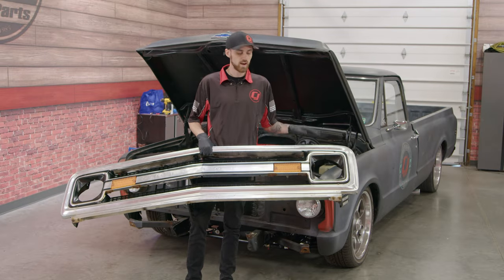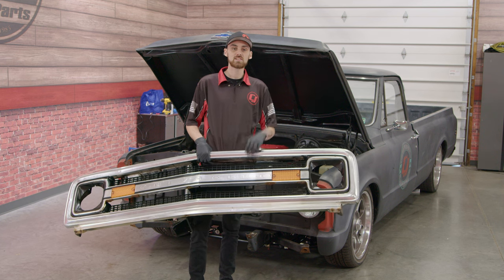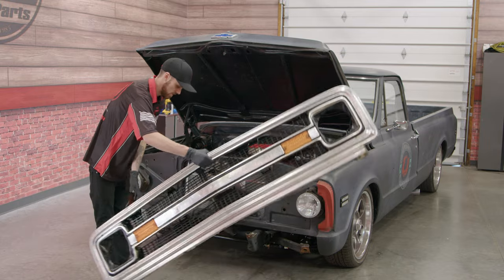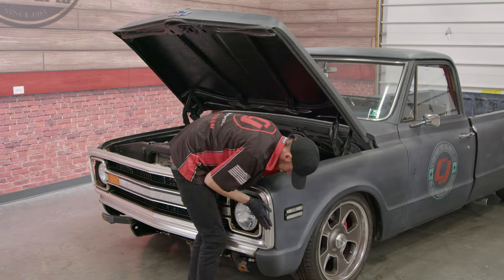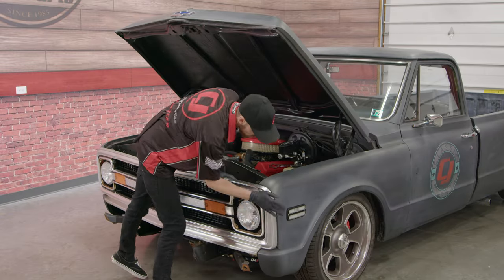We got the grille all reassembled, and we're going to go ahead and throw it back on the C10 to see how it looks. One thing I noticed when putting the grille back onto the truck — if you go ahead and actually remove the headlight covers, it'll make the job a lot easier.